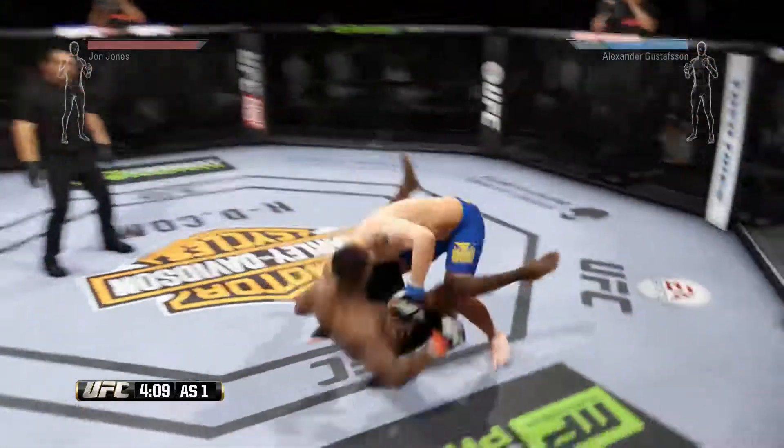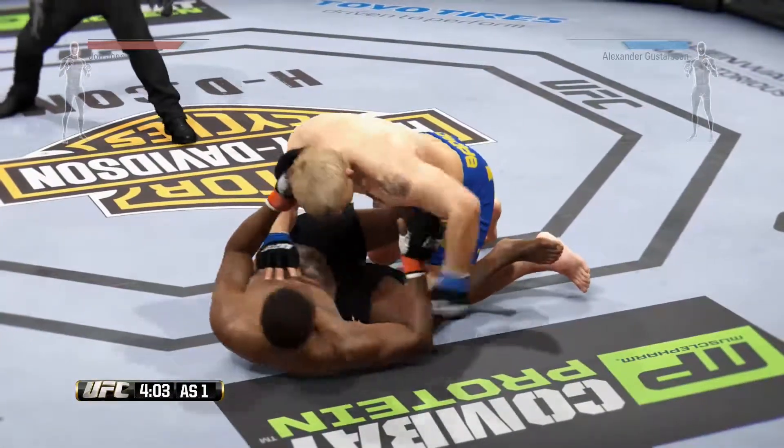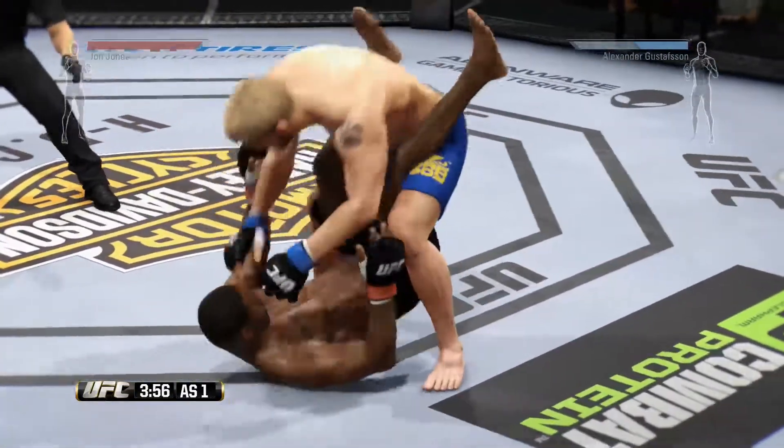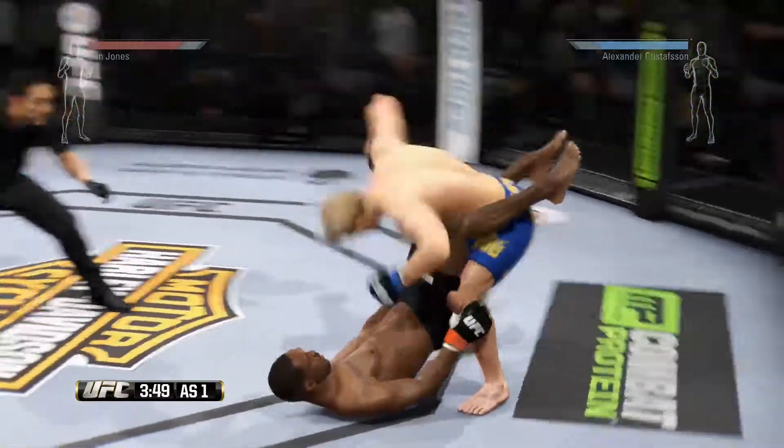Going for the takedown here. Very evident he wants this fight on the ground. He took him down early. Trying to pass — he's working from guard, and now he's got him stacked.